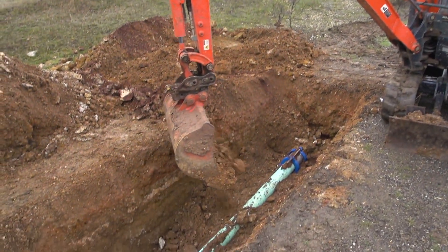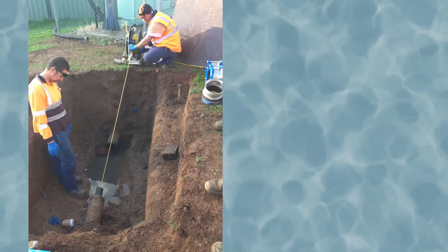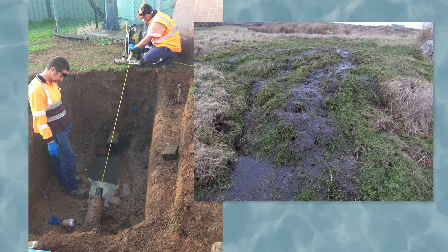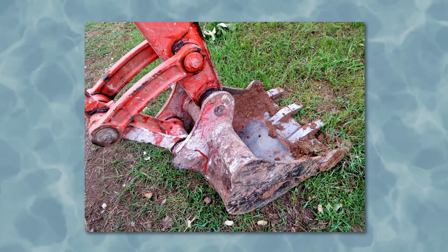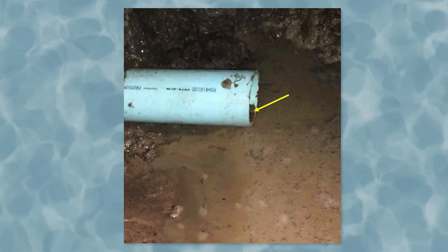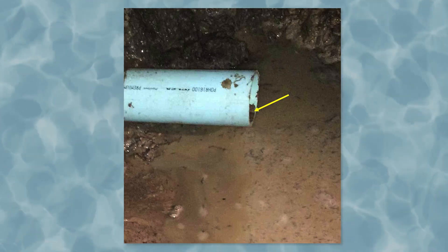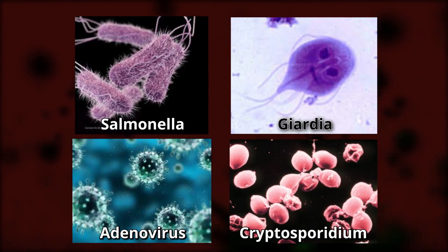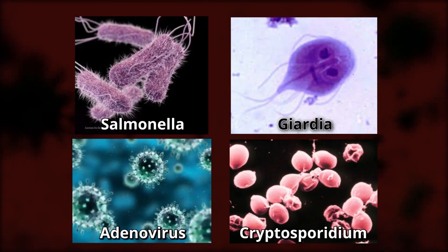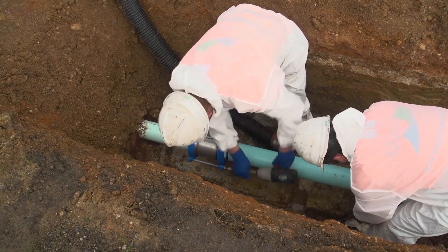However, there may be an occasional repair where more is required: the main is next to or close to a sewer main, the main is in boggy ground, the backhoe bucket was not cleaned and was last used on a sewer job, or during the repair the water level in the trench rose and water entered the pipe. In each of these situations, there is an increased risk of contamination of water in the pipe with microorganisms that can cause illness in humans.